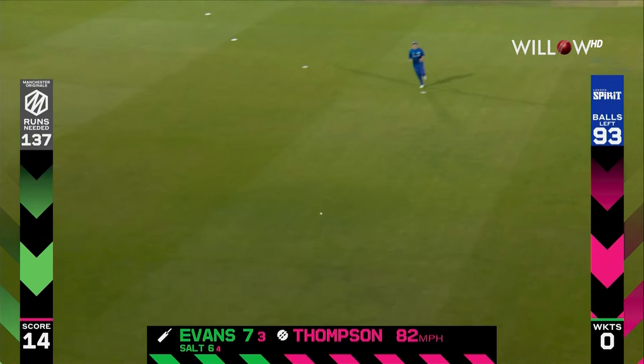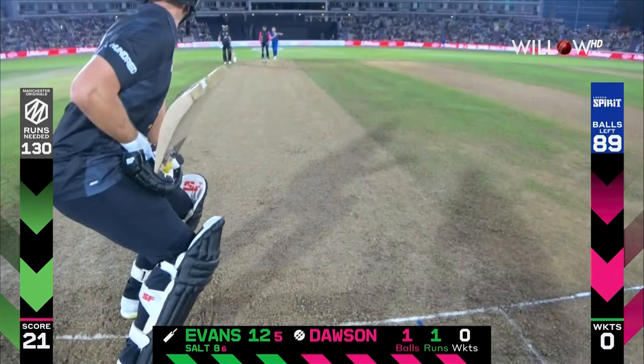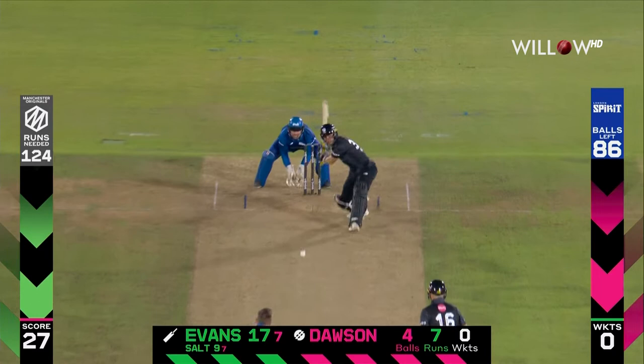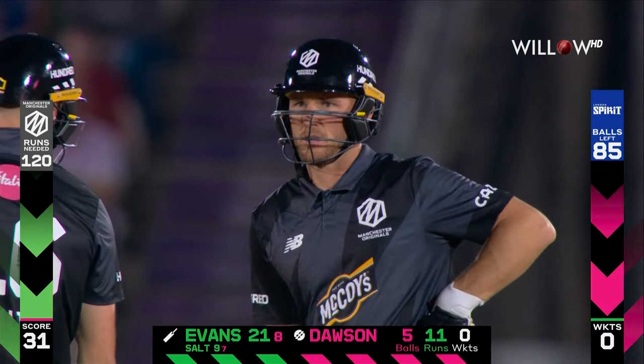Crunch — straight on the up again, this time it's Evans, four more! The sound off the bat was unbelievable. Washington with a helmet cam on for us tonight. Straightaway Evans advancing, looking for some room over and wide of long on or mid on, and creates another boundary. A little bit more noise now around the ground. Evans punished down the ground again — another boundary. Dawson surprised by how hard that was hit.